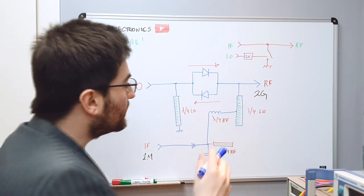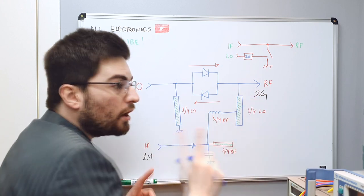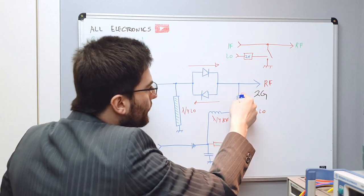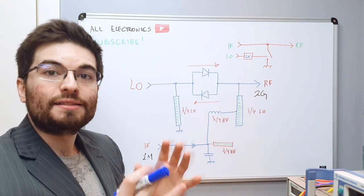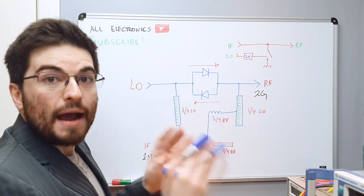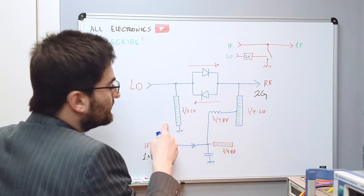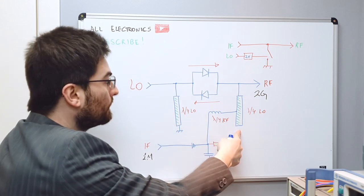The other quarter-wave transmission line is open-circuited at its end. For the LO, this open circuit is transformed to a ground, so this transmission line becomes a ground reference for the LO. But for the RF frequency — two times the LO frequency — this transmission line is lambda-over-two, so the open circuit is not transformed and we present an open circuit only to the RF. We use the lambda-over-four and lambda-over-two relationships to make a circuit that is symmetrical: for the RF the transmission lines act as ground, and for the LO this transmission line acts as ground.